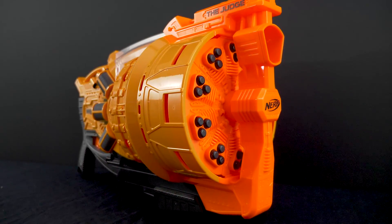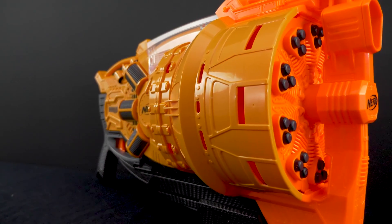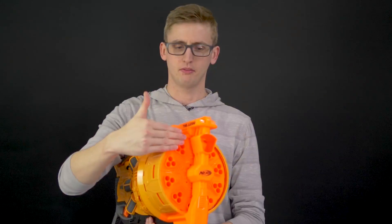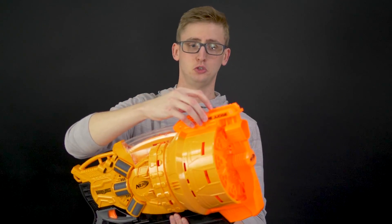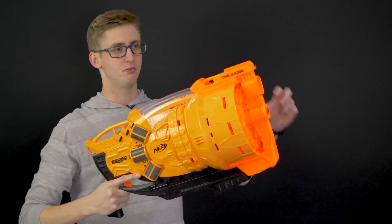Super intimidating. I haven't seen such a large drum maybe since the Swarm Fire, and I think this is still way bigger than that. It's a massive, very large blaster. Above the drum, you have one N-Strike Tech rail so you can add an optic or whatever. Not really appropriate for a sniper scope, but it's nice to have the option. Right behind that, you have a front sling mount.